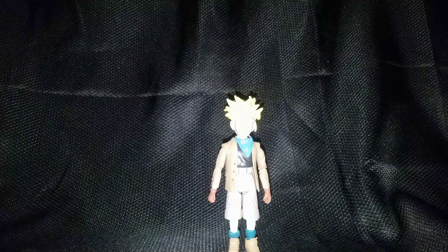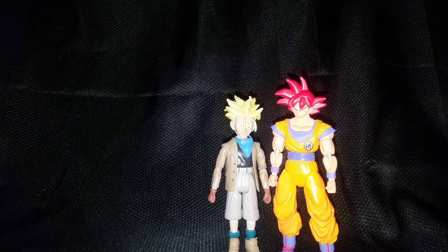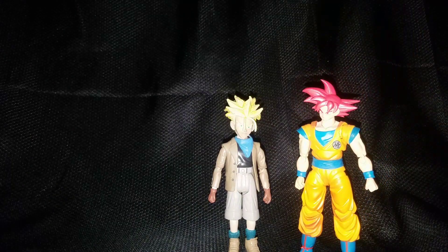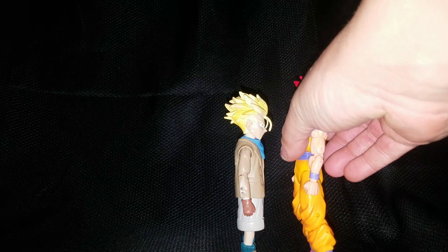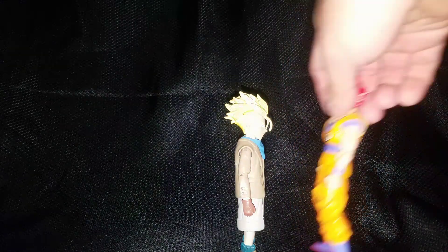For some height comparisons, here he is with the Dragon Stars Super Saiyan God Goku, and then the SH Figuarts Super Saiyan God Goku. So pretty good on height — they did quite well with his height, pretty accurate, works well with the other figures. Then again, you can't really judge with Goku because Goku was a kid at that time, so it's kind of hard to judge. In my opinion it looks okay with the regular Dragon Stars Goku and SH Figuarts Goku. And then we have the Jacks Vegeta.